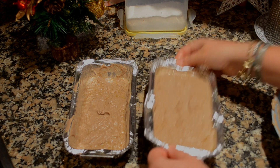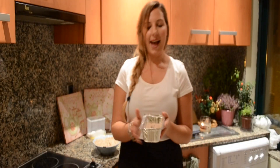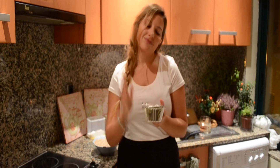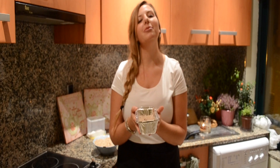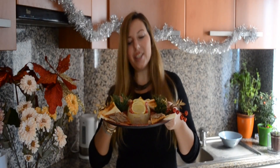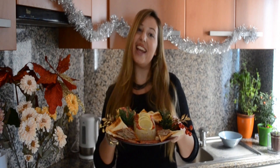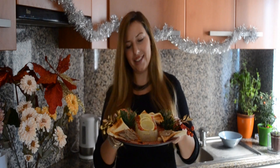Give it a gentle tap so that every air bubble can come out. This has to go in the fridge for 6-7 hours. My Christmas pâté has been in the fridge for the last 8 hours — I just left it overnight — and now it has the perfect consistency.